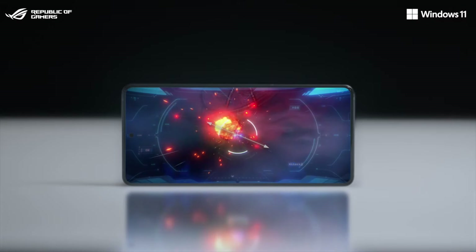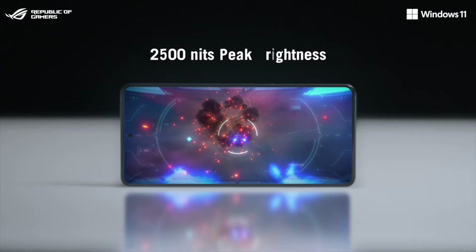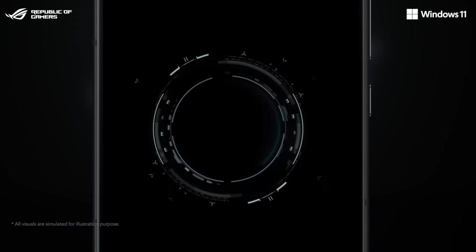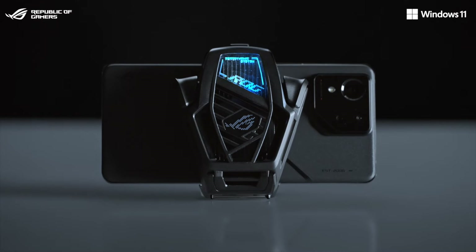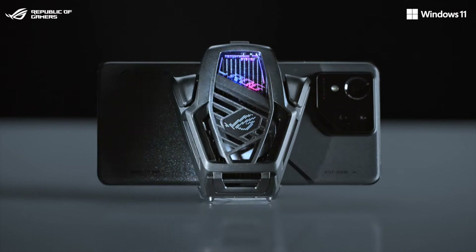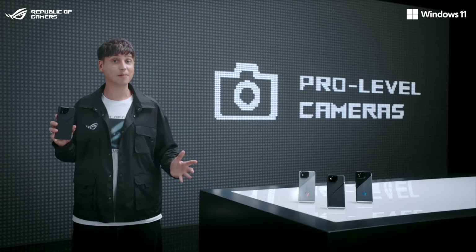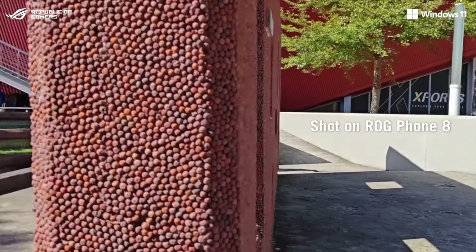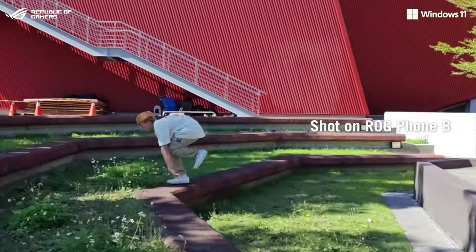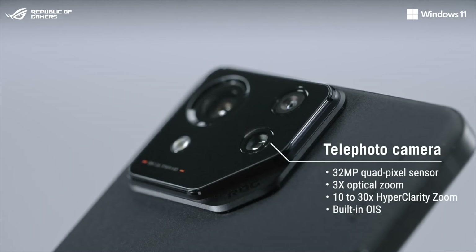It features a brand new 6.78-inch flexible AMOLED panel that now goes up to 2,500 nits. We added Qi 1.3 wireless charging support, and our brand new AeroActive Cooler X supercharges your ROG Phone 8, combined with the ultra-responsive touchscreen and air triggers. The main camera uses the brand new Sony IMX890 50-megapixel sensor with a hybrid gimbal stabilizer system, and we even added a 3x telephoto lens with built-in OIS.